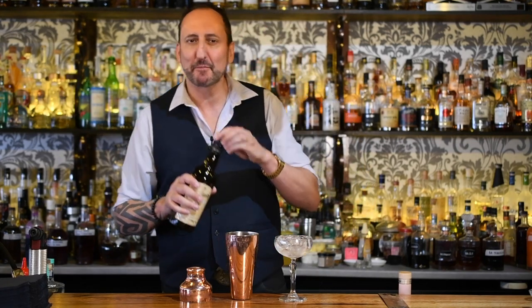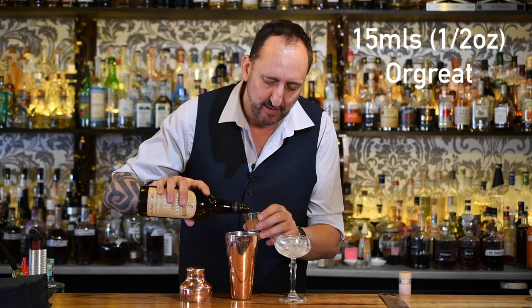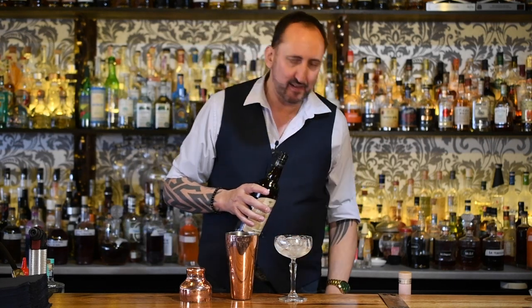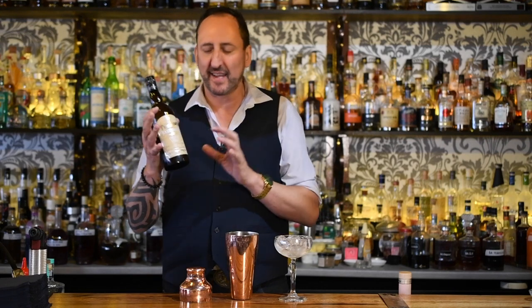Next up it is 15 mils or half an ounce of an orgeat. Jason Crawley — it's like I'm sucking up to everyone in this video. Love you Jason. This is just a really fantastic recipe of an orgeat. I'm a little bit lazy and don't make it myself because when I can buy it and it tastes this good, why would I bother?